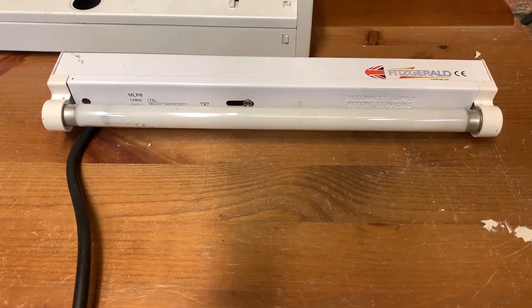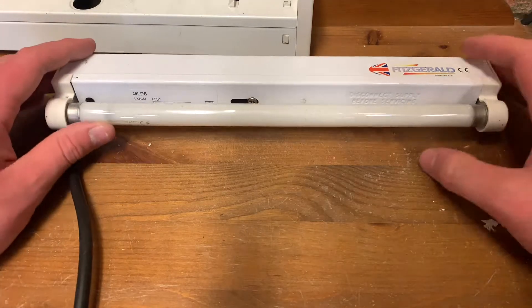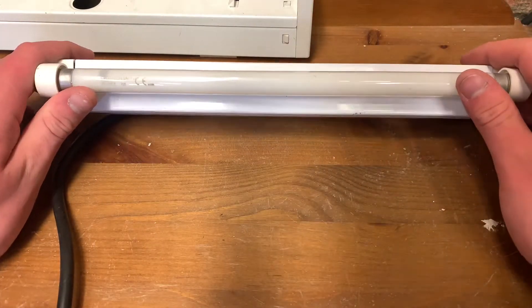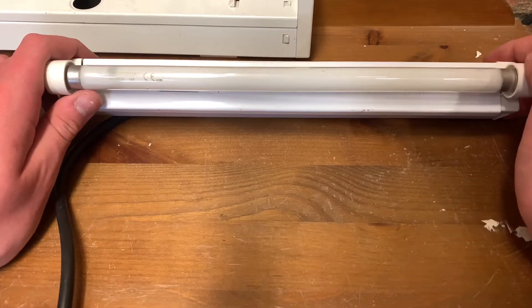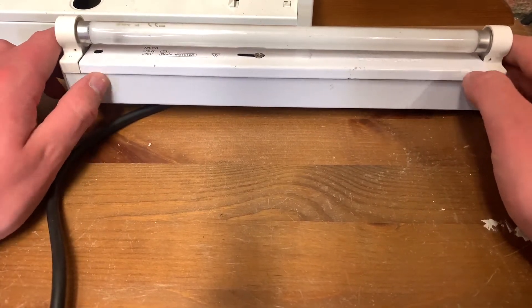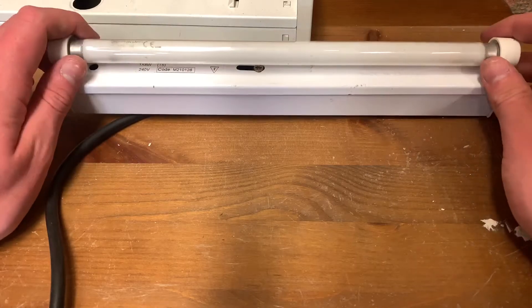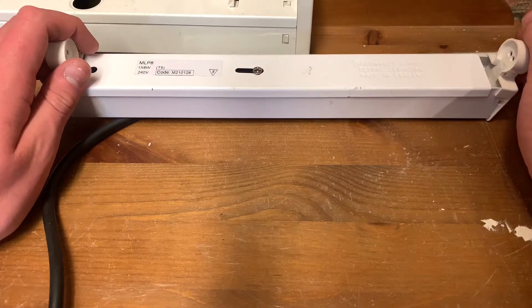Welcome to another video of my Fitzgerald MLP8 8W T5 light pack, made by Fitzgerald. At the minute we've got the standard Crompton lamps, 8W white tube in there. I've got a Thorn up in the thing, and I've got the one that came with it — I think it was something with a bit of a chip out.